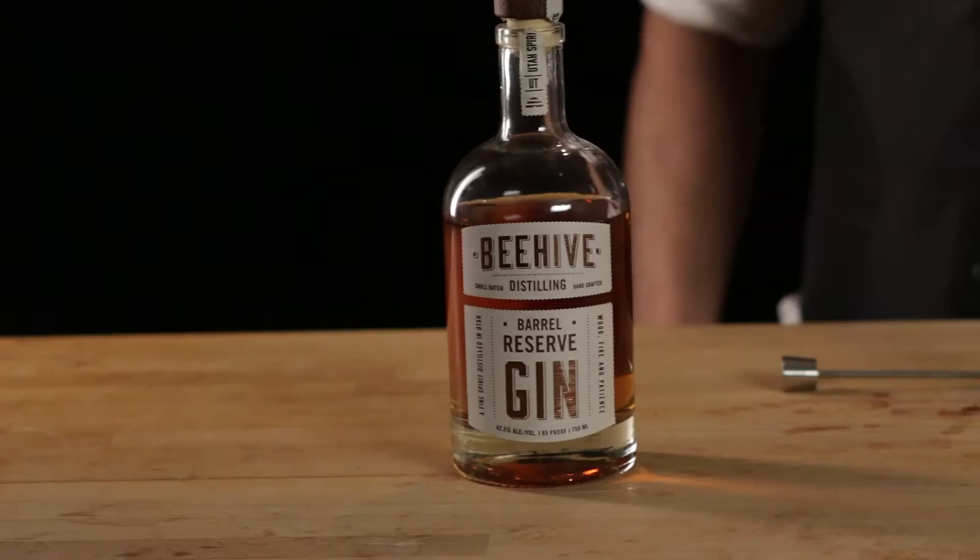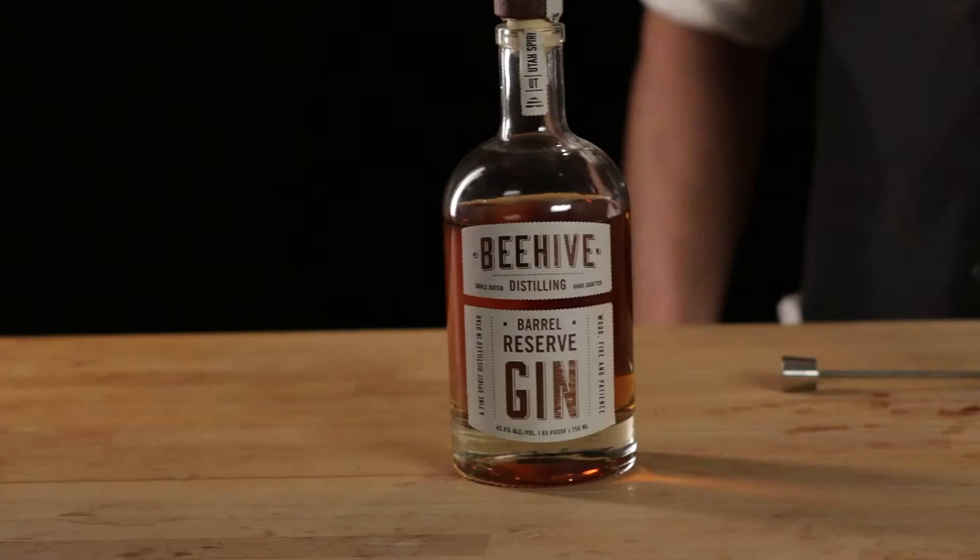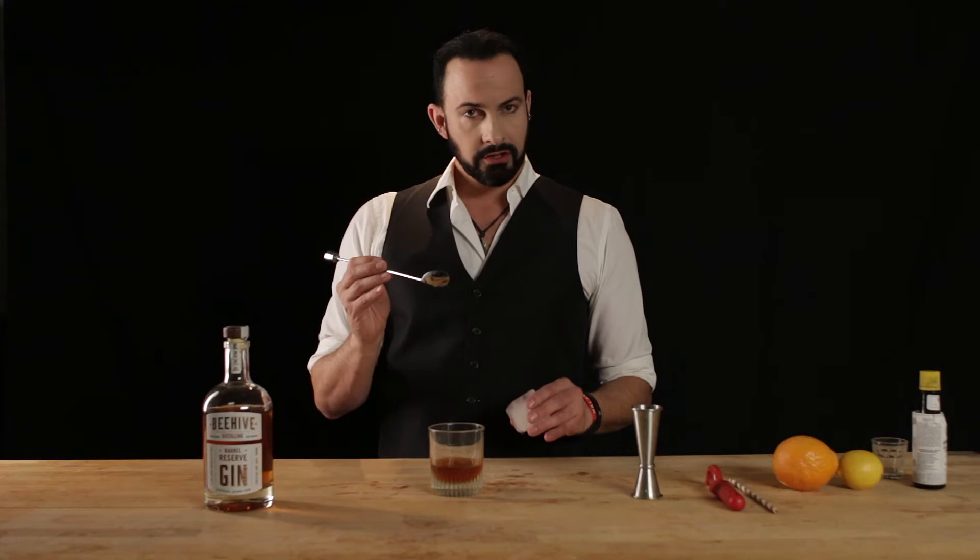And then once we have that, we're going to add the ice. Here we have one single cube. If you have multiple cubes, that's fine — just be aware that the more you stir, the quicker it's going to dilute and the easier it will be to over-dilute. So just be careful about that. Taste it as you go; make sure you don't water it down too much. It's easy to do.